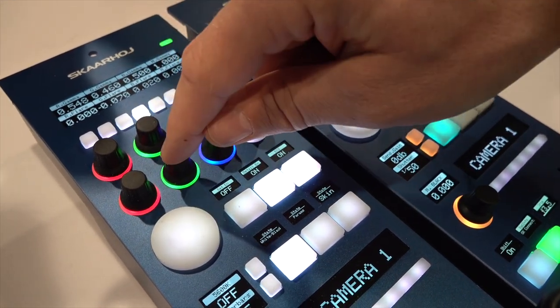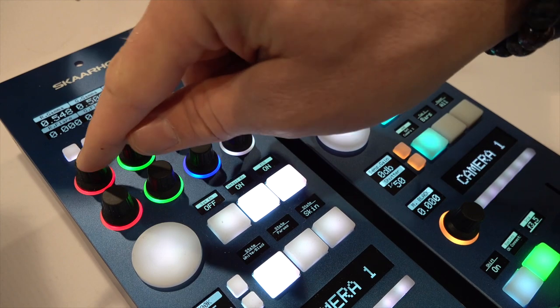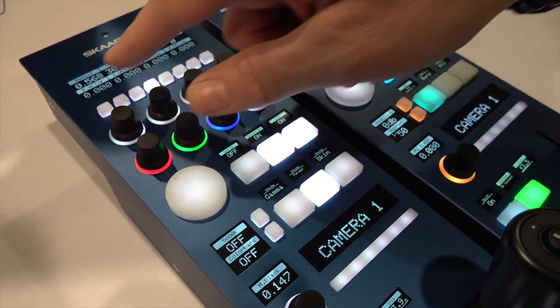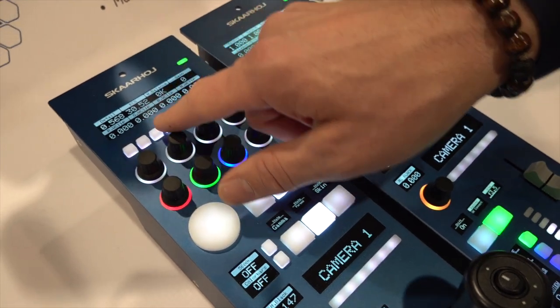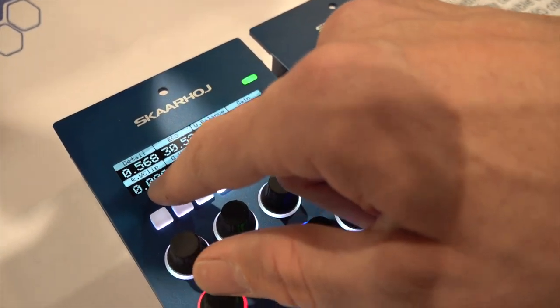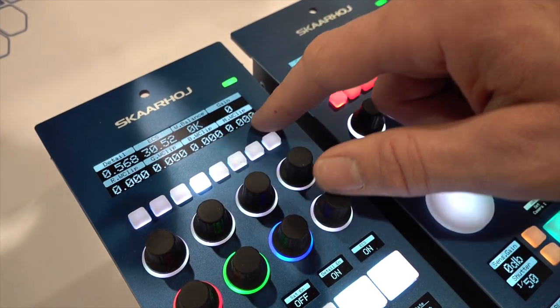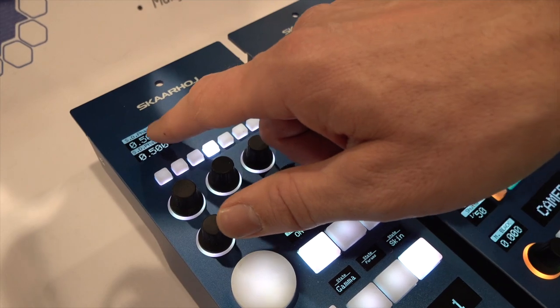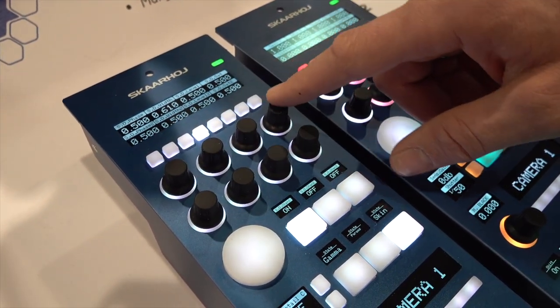You can press and hold to reset parameters. Going further, I have access to other parameters like detail and ECS. I have white balance I can set here, red, green, blue, white clipping, and also master white clipping. I can go to skin tones — face, width, level, saturation, etc. We have implemented all of the SSCP protocol for these cameras.